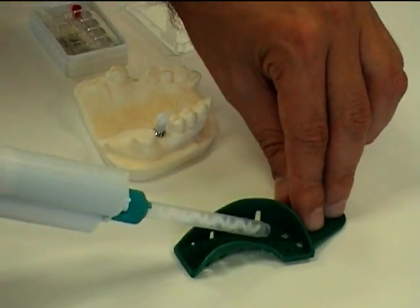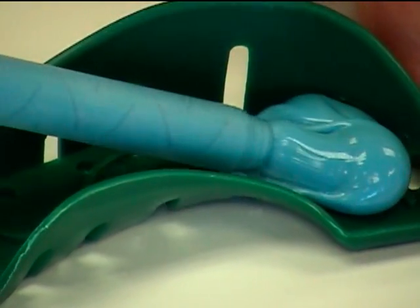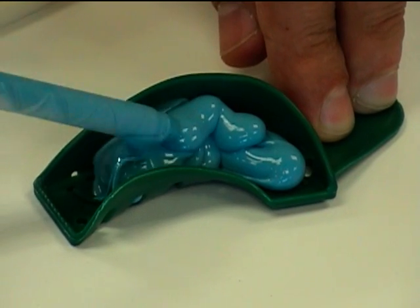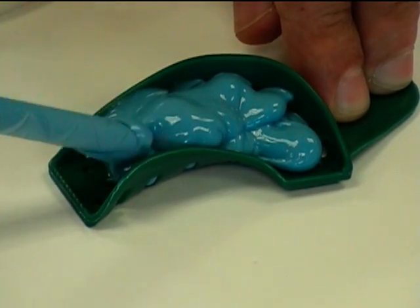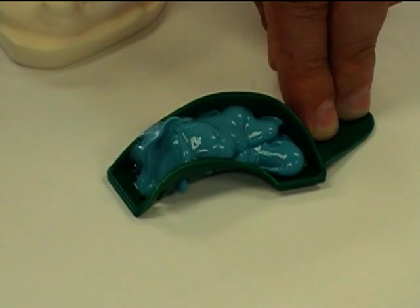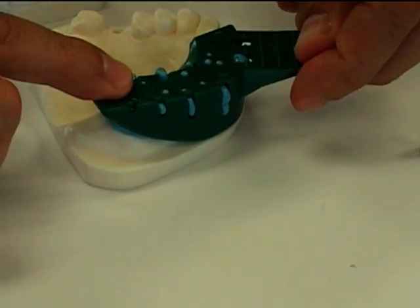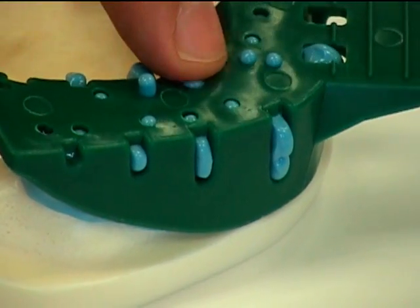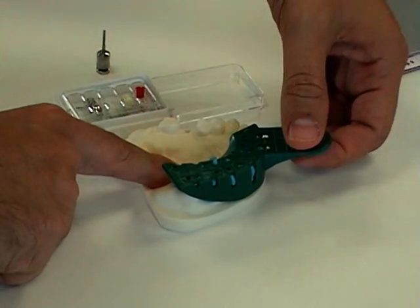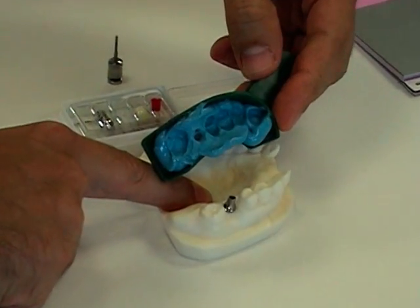We fill the impression tray with the impression material and place it down over the plastic. We wait for it to harden. After waiting for the impression material to harden, we're going to remove the tray, along with the plastic, which you'll notice remains inside the impression material.